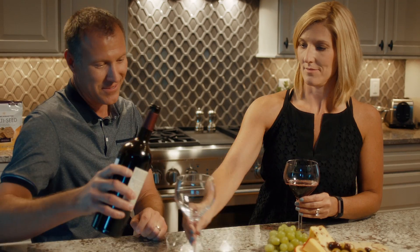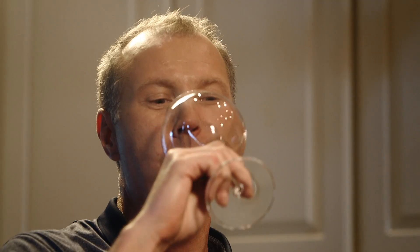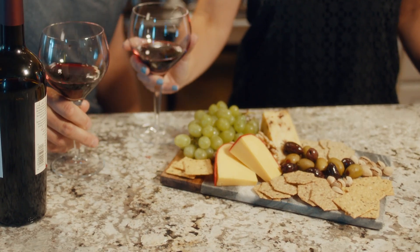Definitely after a long day, if we're not in the mood to cook, we'll just grab a bag of Crunch Master, cut up some cheese, something easy. And enjoy a glass of wine with it. Yeah, sounds good.